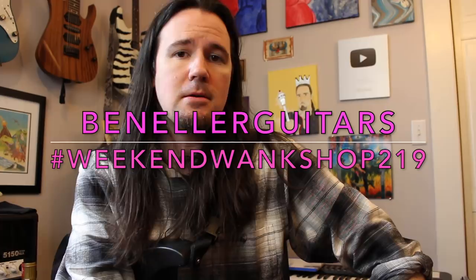Okay, so this section is made up of three different riffs. I'm going to call them the pull-off riff, the power chord riff, and the harmony riff.